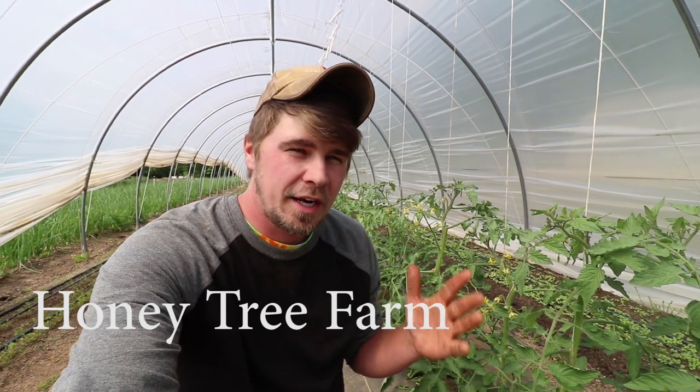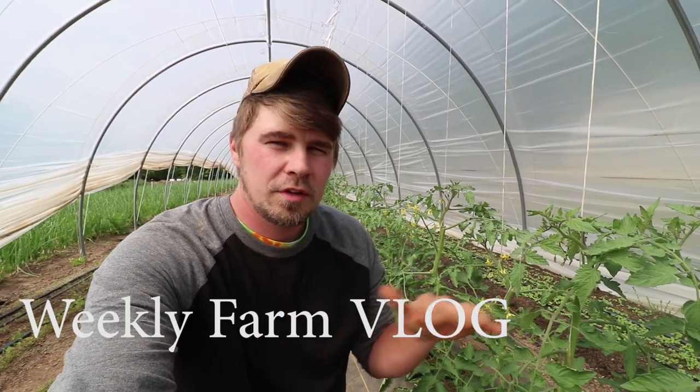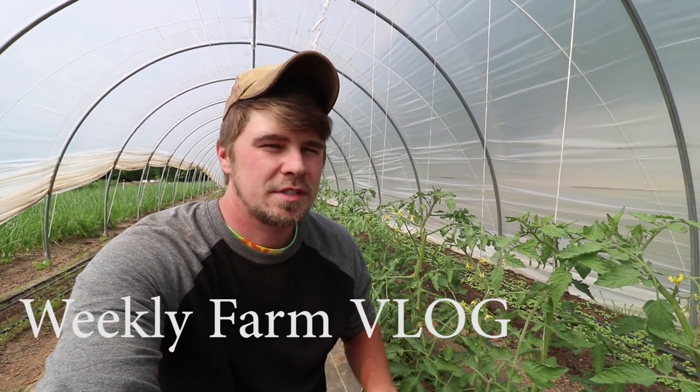Alright guys, so it's been a really busy week. I needed something to clickbait this video title with, so I'm going to go over our tomato, cucumber, squash, zucchini — all the long-term summer crops.